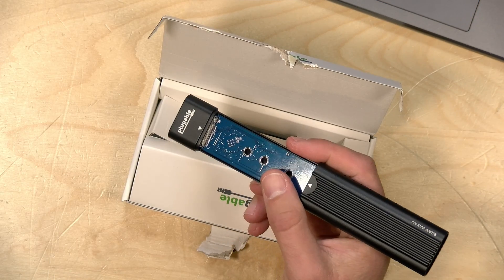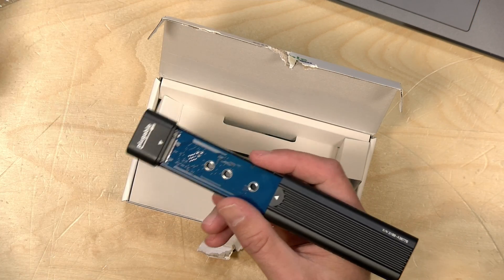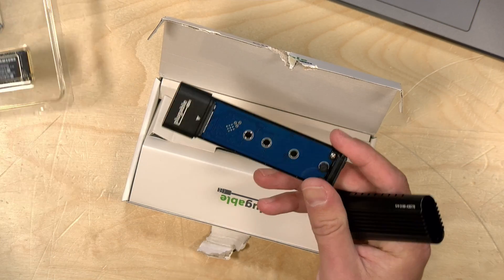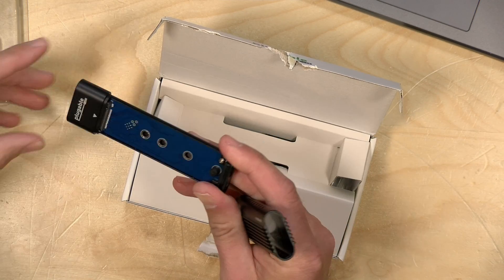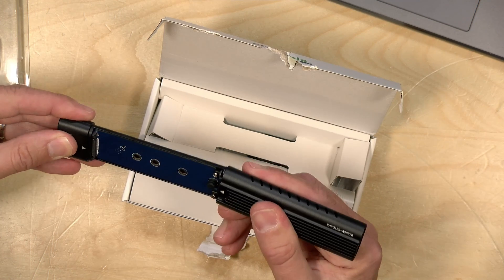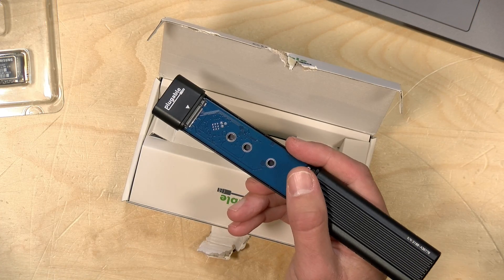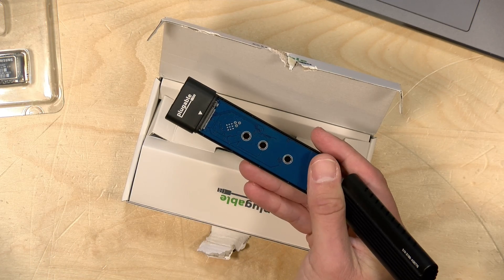You're going to lose performance, especially because a lot of these NVMe drives are super fast, but you get the convenience. And if you were looking to migrate from one drive to the other, you can put the old drive in this, move your files over, and then put it in something else after you get your files secured onto the new drive. So a lot of utility for this, and it's not all that expensive.